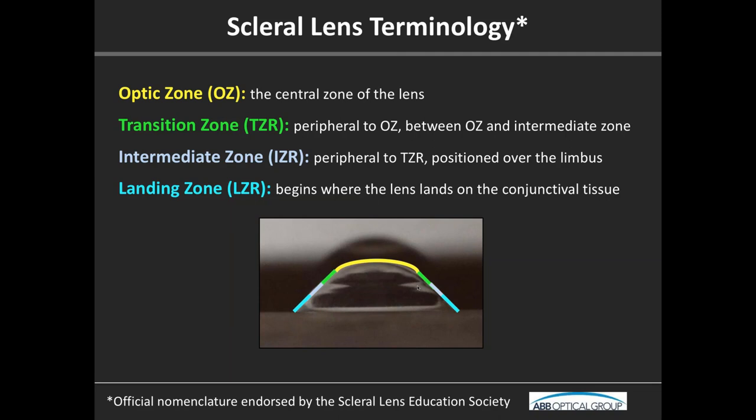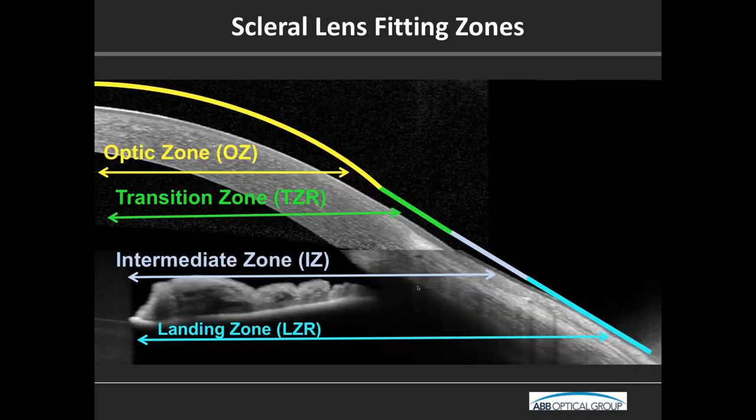If we look at a cross-section OCT image, you can see the cornea into the sclera and that optic zone transitioning into the intermediate zone. The transition and intermediate zones collectively overlie the limbus. When you fit lenses, they're usually separated into three to four zones — central, mid-peripheral, another mid-peripheral, and a landing — or they combine the middle areas into some sort of limbal zone.